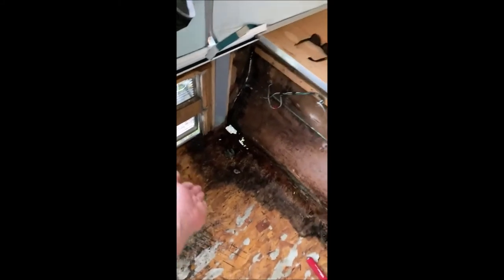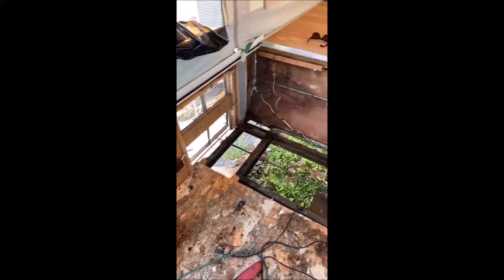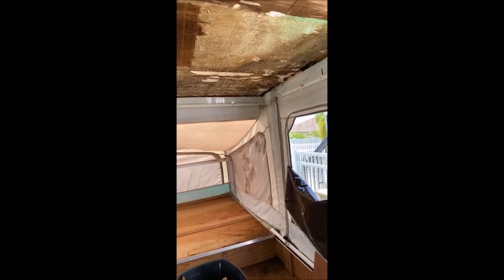Holy crap, this is a lot of work — started raining out there. I got all the cabinets out and started ripping up the floor because I noticed it was soft. I'm probably going to cut out about a foot into where that black hole is, cut out the floor, and put new flooring down. The rest of the floor is solid, so thank God I won't have to rip up the entire floor. The floor is up and the rotted roof is peeled up.